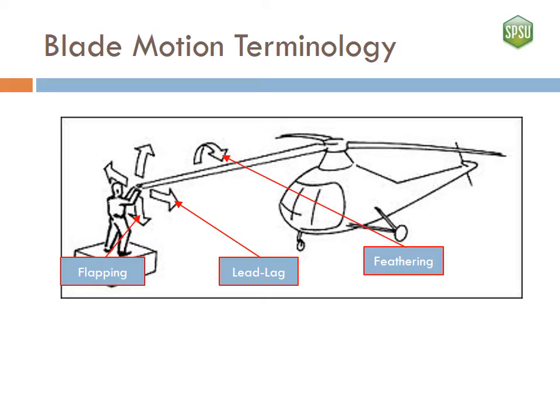Here we see a basic diagram of the motions the rotor hub allows each blade. The feathering hinge allows each individual blade to twist as it rotates, while the lead-lag hinge allows each blade to speed up and slow down independently of other blades. The flapping hinge allows each blade to rise and fall as it rotates around the hub. These motions help reduce the forces transmitted to both the blades and the body of the helicopter.